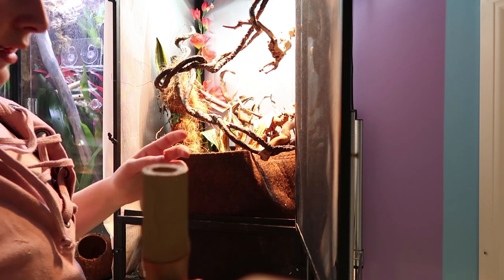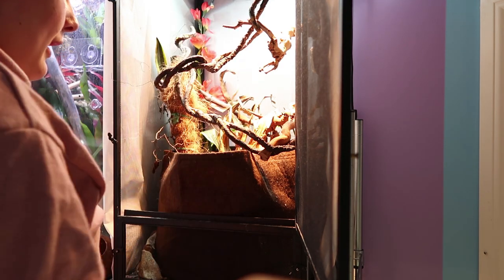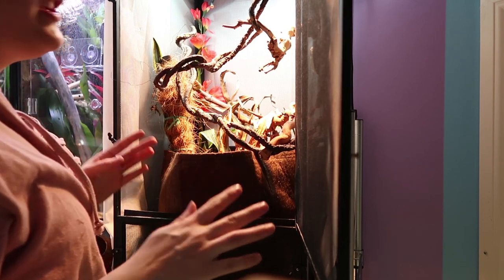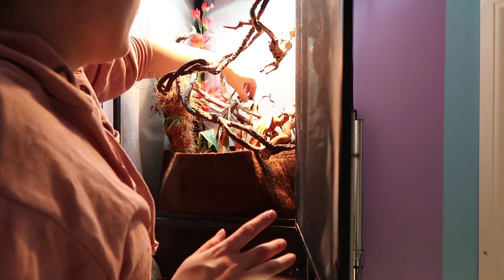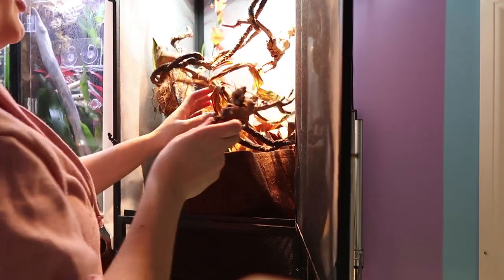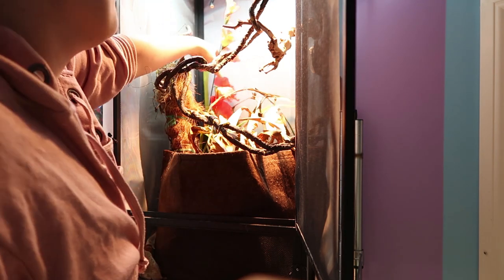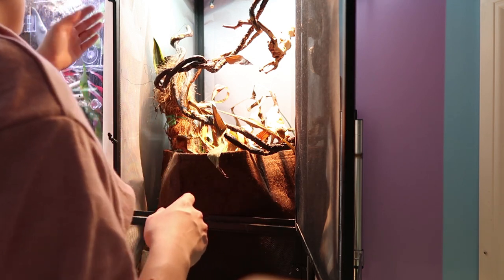My big issue with getting bit by reptiles is that they bite and hold on — they don't bite and let go. The only lizard I've really been bit by is Muppet, and she was in feeding mode, not being aggressive, but she didn't let go and it was painful. The other animal was a wood turtle — again didn't let go, super painful. So I know if Percy bit me he wouldn't let go, and they have very strong bites. He's a good boy out of his enclosure, but where he used to be a scaredy cat inside it, now he's defensive in there.